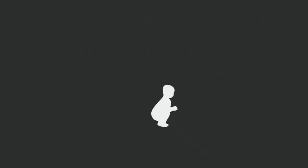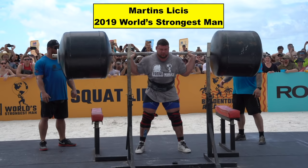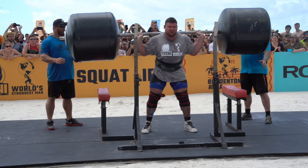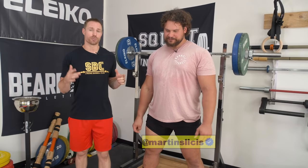Hey guys, welcome to Squat University and this is the greatest squat tutorial ever. Thanks so much for stopping by. Today I'm with a guy who knows a thing or two about squatting. We're going to go through some of the cues that Martins likes to use whenever he's squatting big weight, so you guys can learn how to perfect your technique and reach your true potential. So Martins, what type of things do you like to think about whenever you're getting under the barbell?